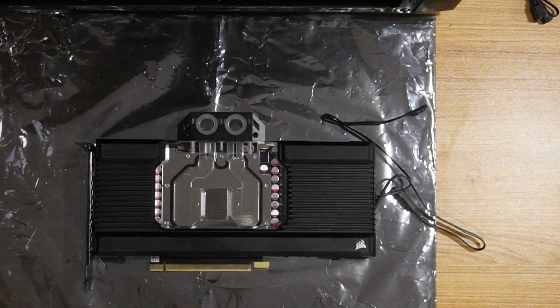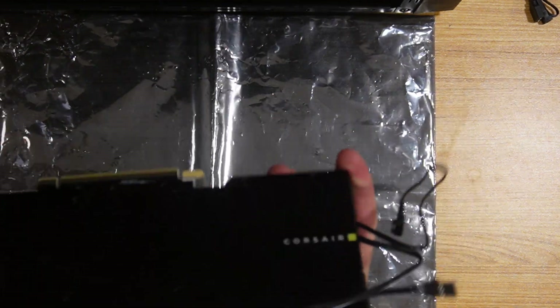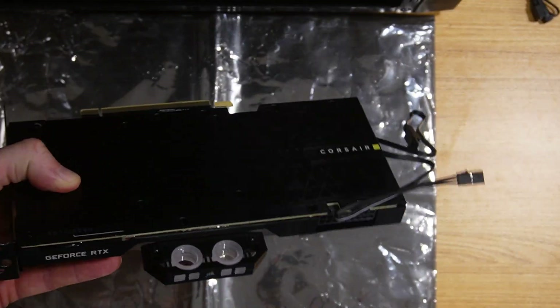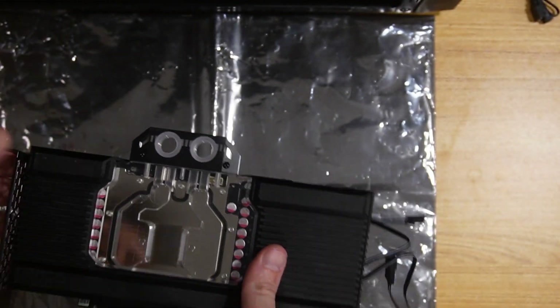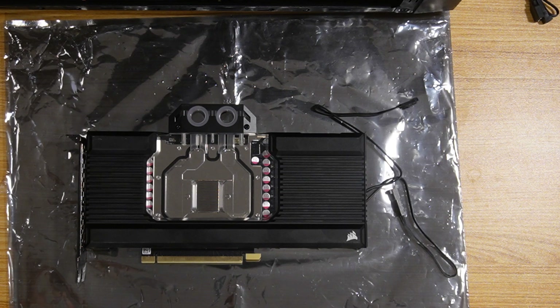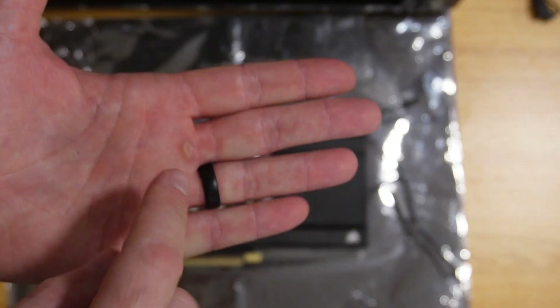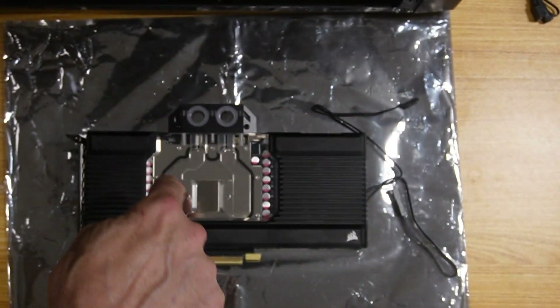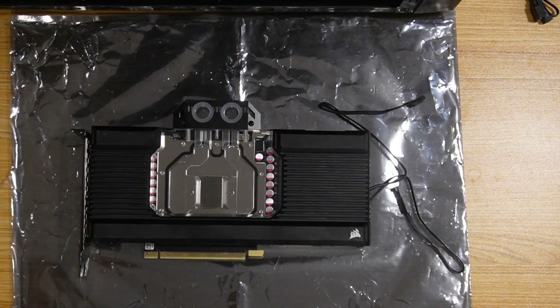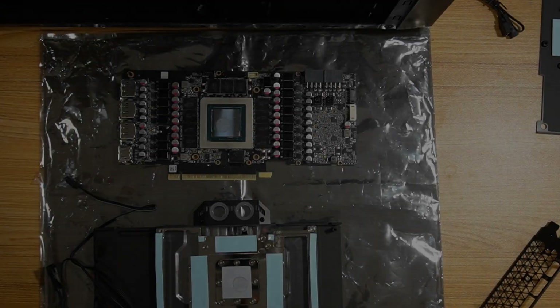Alright guys, there you go — it's all set up and installed. Now conceivably what I should do is throw it in the system, plug in all the connectors, liquid cool everything. What I'm going to do though, before I even do any of that, is take it back apart. The big thing is I'm not worried about the thermal pads — it's the actual thermal paste on the GPU. I want to make sure the GPU is actually being covered properly. When we take this off, we should see the GPU completely covered with thermal paste from the heat sink. So let's take this apart now and see the results.